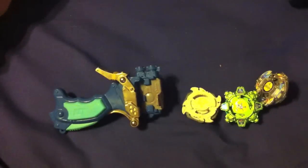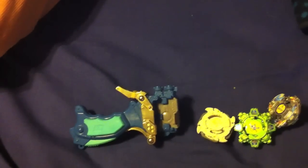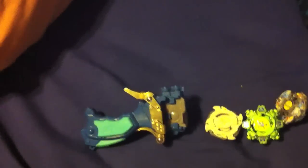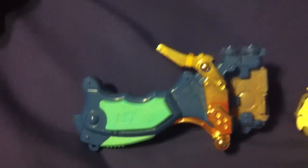Hey guys, what's going on? Musical Eagle here. You're probably wondering why I'm doing this little video right here. Well, I grew up on Beyblades. I didn't like the show, I just liked the products they came up with.